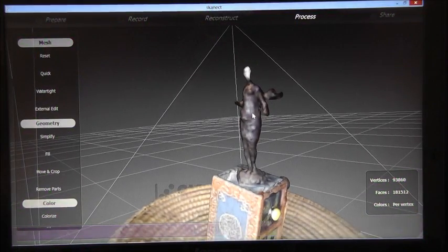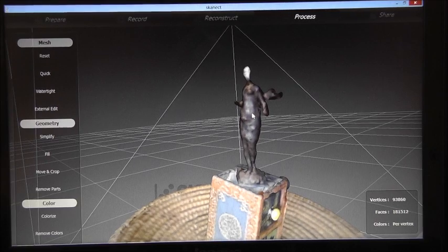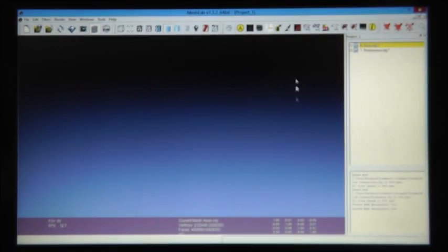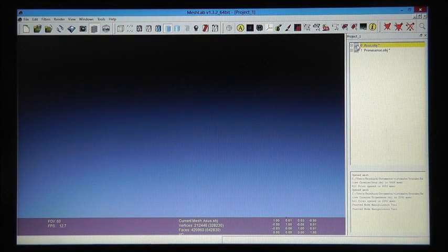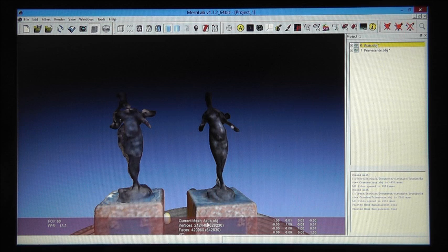Okay, and now let's compare both scans. For the comparison I've loaded both models in MeshLab. The first model is the ASUS model and the second model is the model from the PrimeSense scanner.